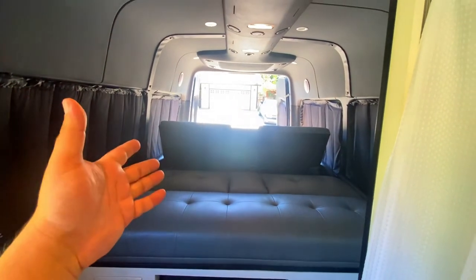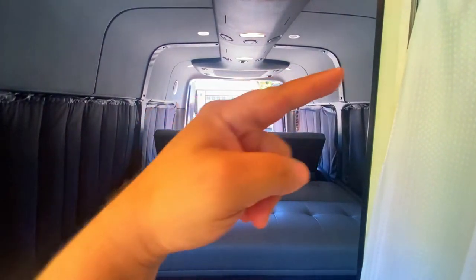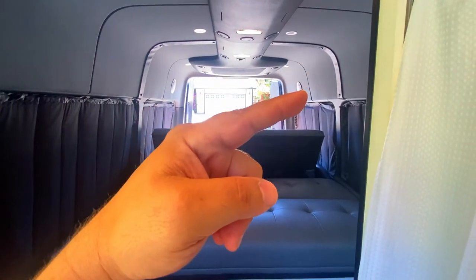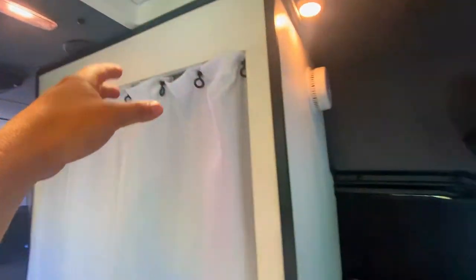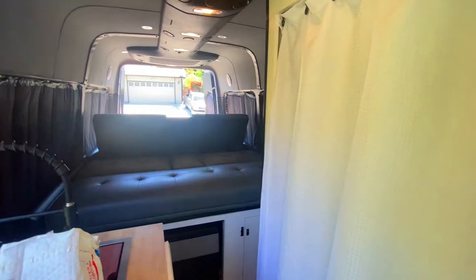If you guys appreciate it, give the video a thumbs up. If you want to check out the whole van build, please check the links in the video description down below. At the end of this video I'll leave you guys a playlist — I cover everything from the bedding to the refrigerator, flooring, batteries, solar, fans, bathroom — you name it. Make it a great day, thanks again.